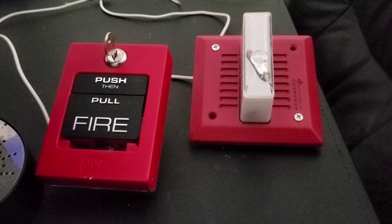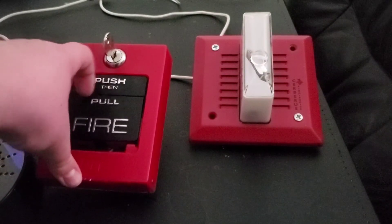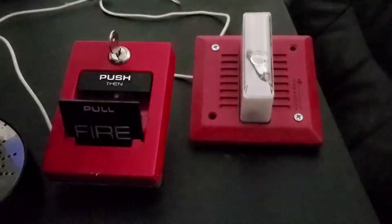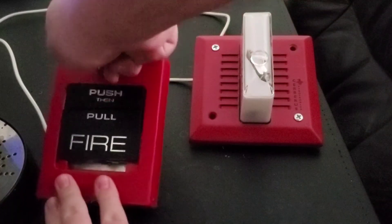Let's go ahead and do this now. This is going to be loud as hell and I believe it is set on horn tone right now. Three, two, one. That was loud.